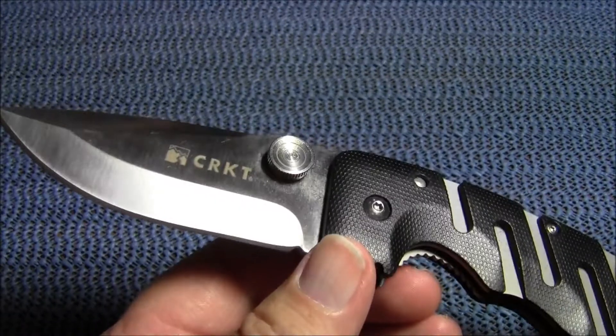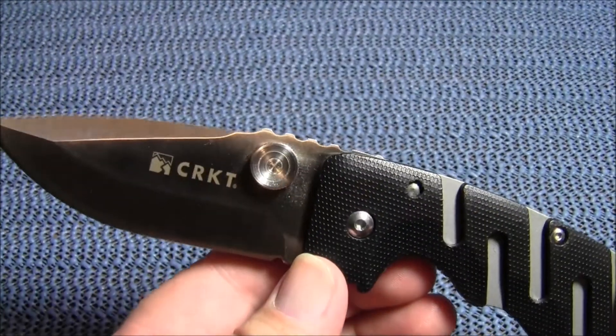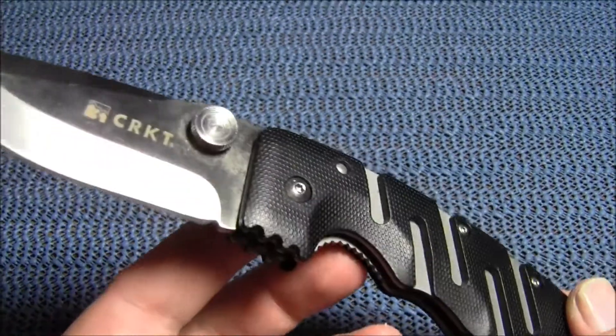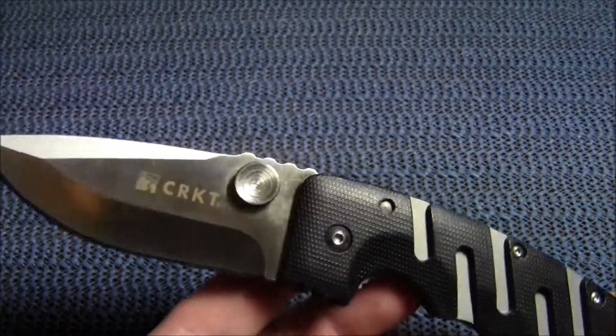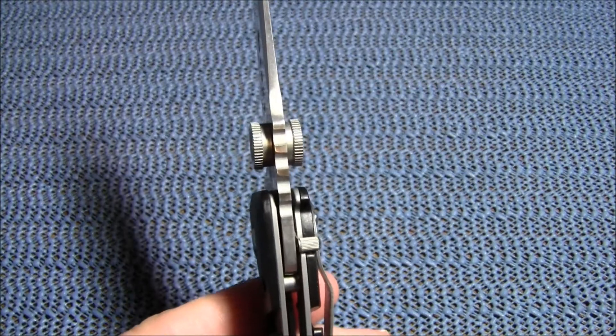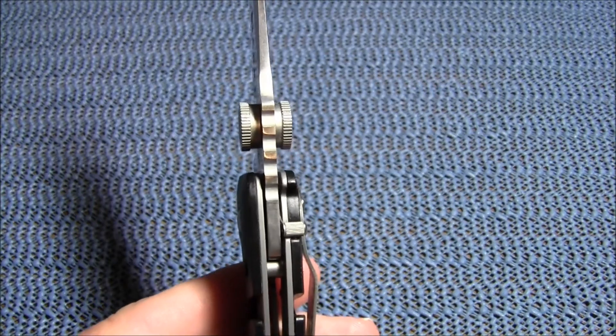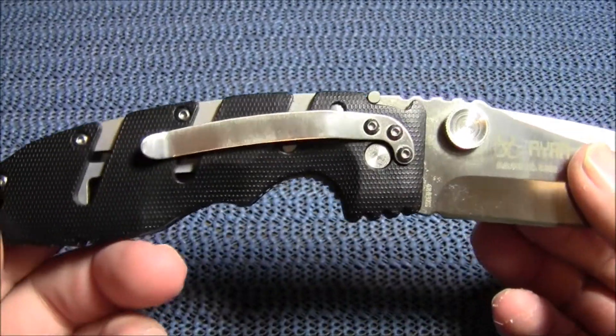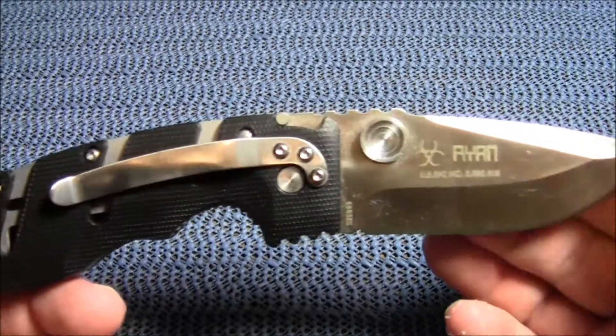I picked this up on eBay for eleven dollars plus four ninety-five shipping. I've seen it as high as thirty-five dollars on eBay. You can pick these up on Amazon anywhere from sixteen to twenty-four dollars — several sellers have them at a wide variety of prices.